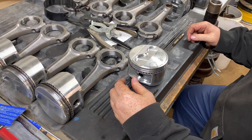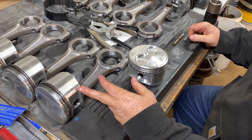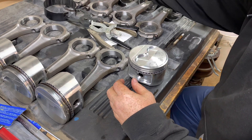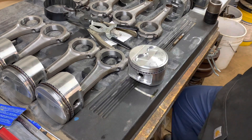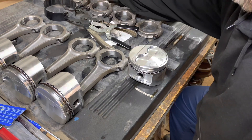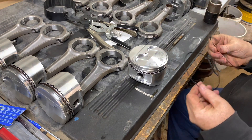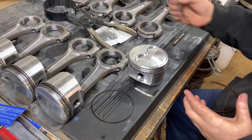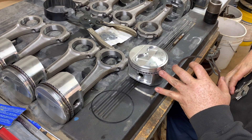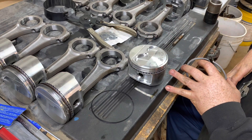Just finishing up the piston rings on one of my customers - his name's Patrick - his engine. Doing piston rings is tedious and doesn't make for very good video, but I figured I'd do the last piston on this just to show people. This one here we already went ahead and put our oil rings on ahead of time - we did them all.